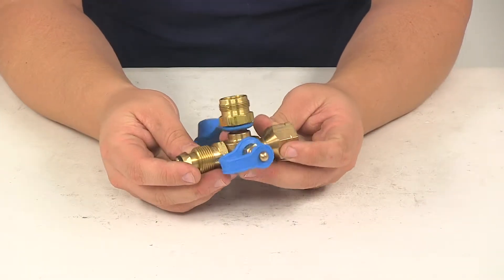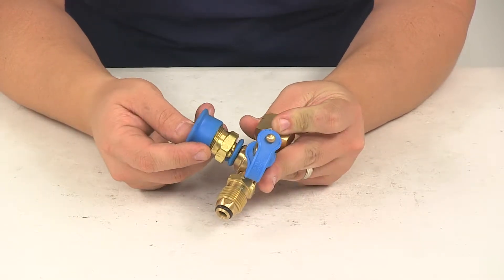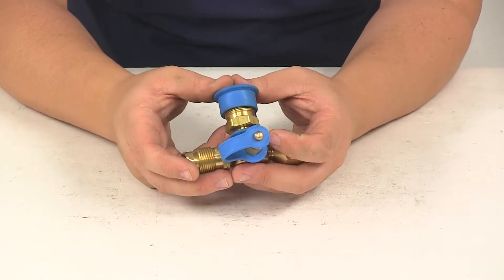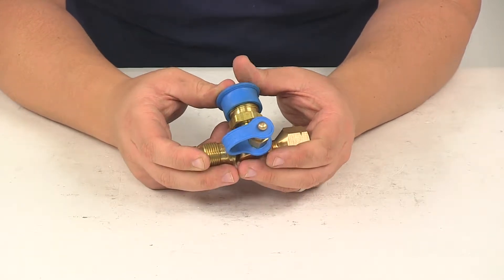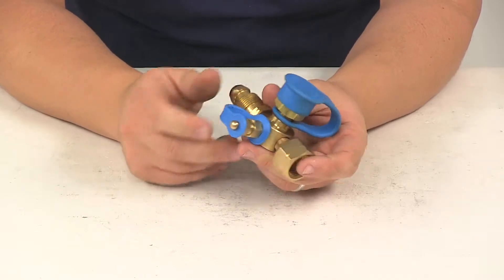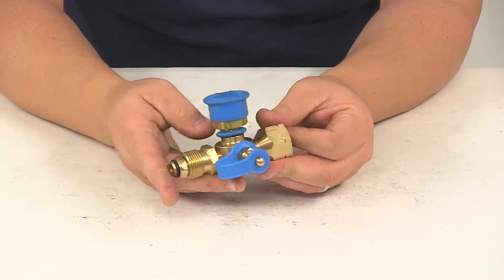Today we're going to be taking a look at the MB Sturgis Dual Propane Outlet T Fitting. This fitting allows an interruption to the gas system between the tank valve and the pressure regulator, in order to allow an auxiliary propane cylinder to fill the propane system when staying in one location for an extended period.